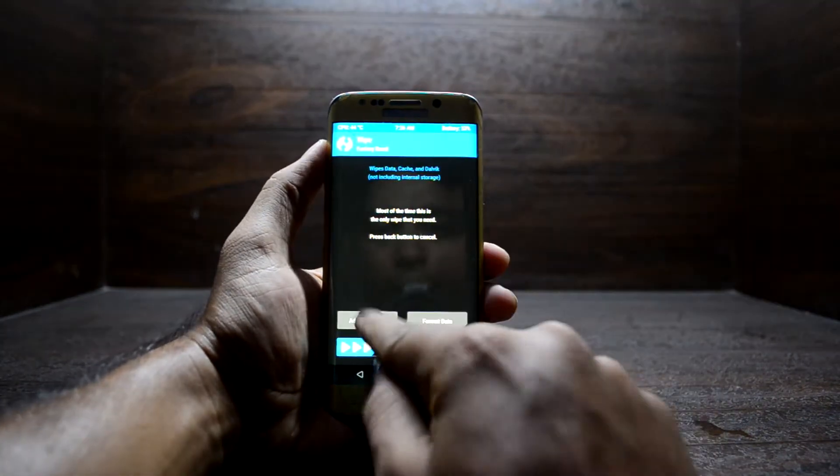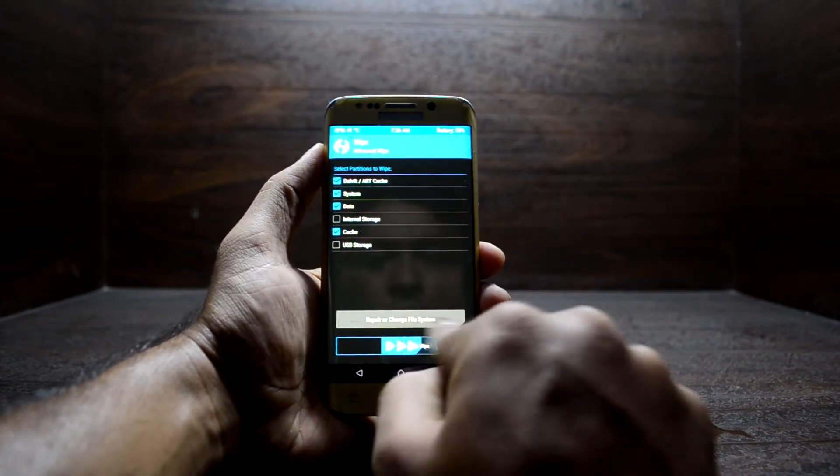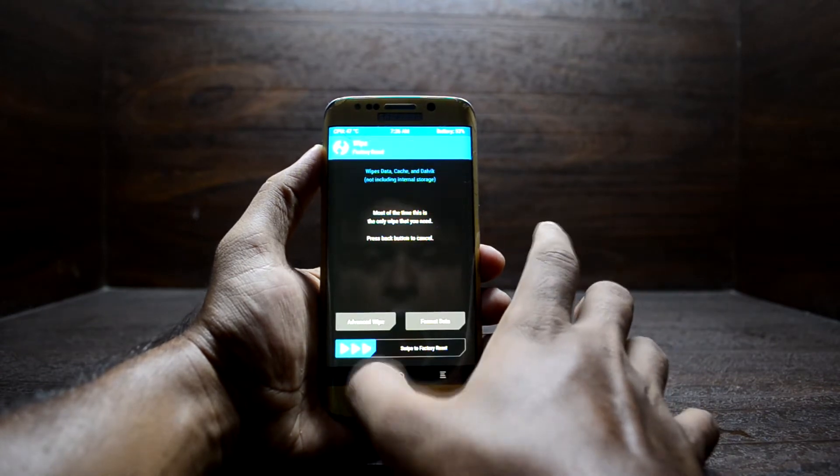Here you have to go into Wipe, then Advanced Wipe, and select Dalvik, Cache, System, Data, and Cache. Then swipe to wipe. Once that is done, go back to the main menu.